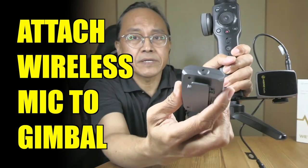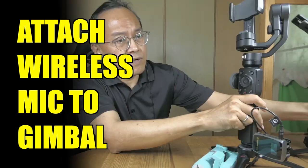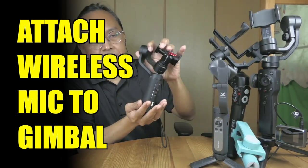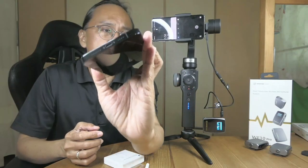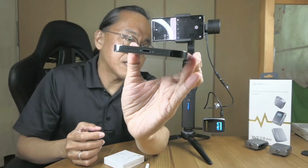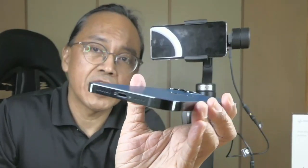I'm about to document how I attach a wireless microphone to my Zhiyun Smooth 4 and other smartphone gimbals. I also want to find out which gimbal works better for the iPhone and which one for the Android phone.